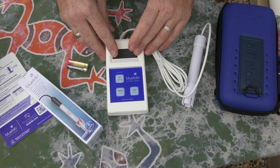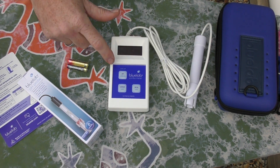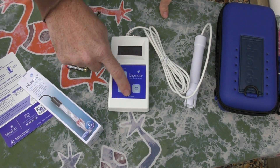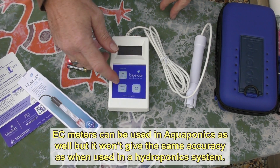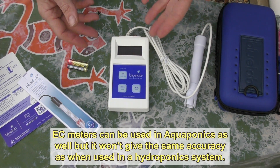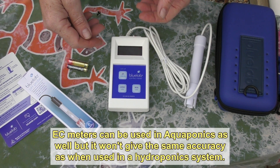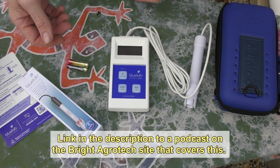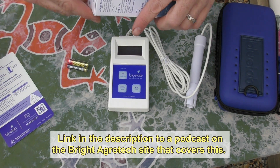So what we've got is basically the probe that measures pH, nutrients, and also temperature. You just cycle through the program to see whichever reading you want. I won't be needing the nutrient measurements obviously — we're not dealing with nutrient salts in aquaponics. But it will come in handy in the future. After we finish the renovation, I'm thinking about going back and doing a little bit of hydroponics again — something Bianca and I played around with in the past.